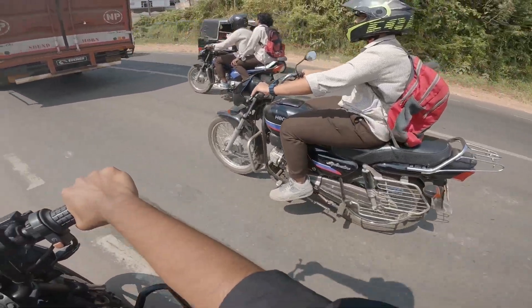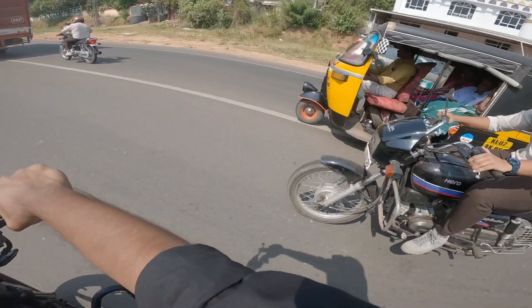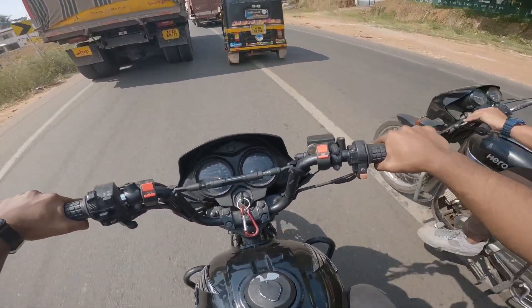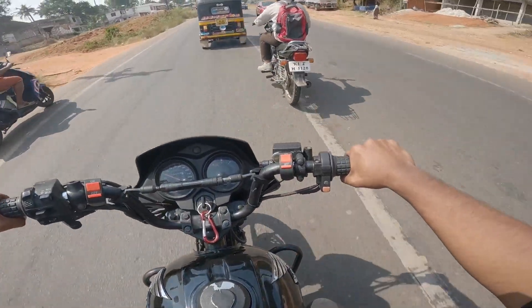He's got his hand. Hey guys, splender bro. Splender. He's got his hand.